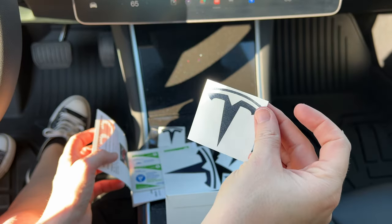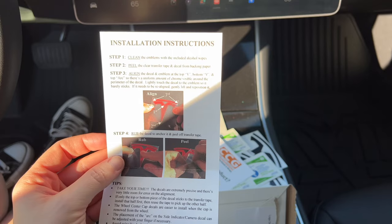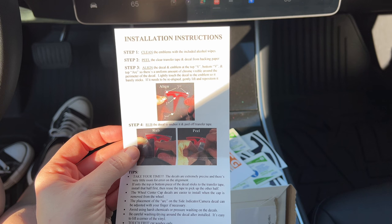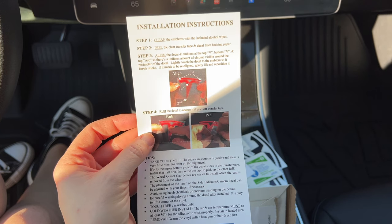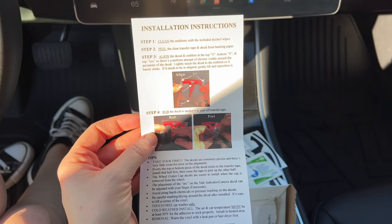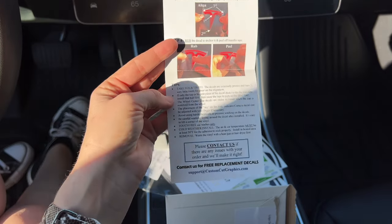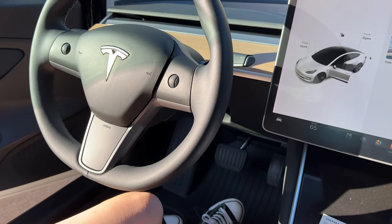I think this one might be for the steering wheel, which I'm super excited about because I'll see that one all the time. Installation instructions: clean the emblems with the included alcohol wipes, peel the clear transfer tape and decal from the backing paper, align the decal on top of the V pattern, lightly touch the decal so it sticks. If it needs to be realigned, gently lift and reposition. Rub and peel — take your time. They offer free replacement decals, so let's do this one first.